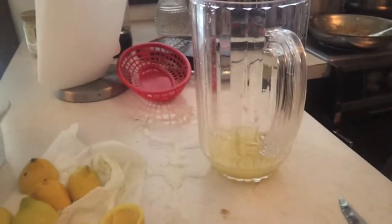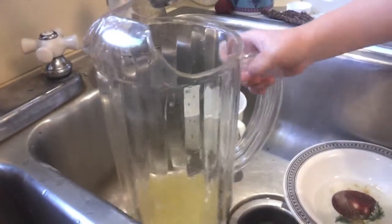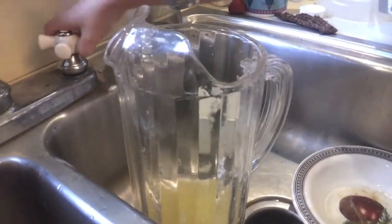Now we squeeze all the lemons. Now it's time to put the water in it and the sugar, so let's go ahead and do it. We're going to put cold water in it, but not much because we need room to put the ice and sugar. Now let's go ahead and do it.